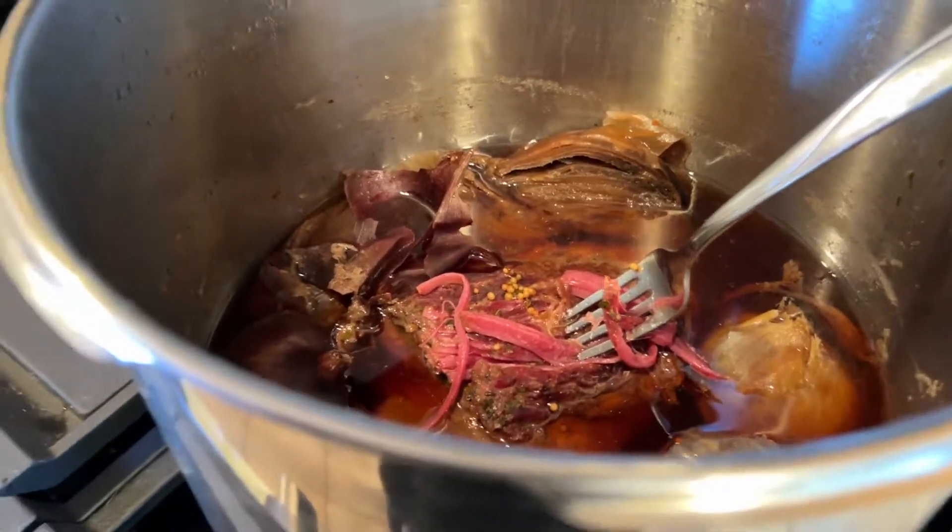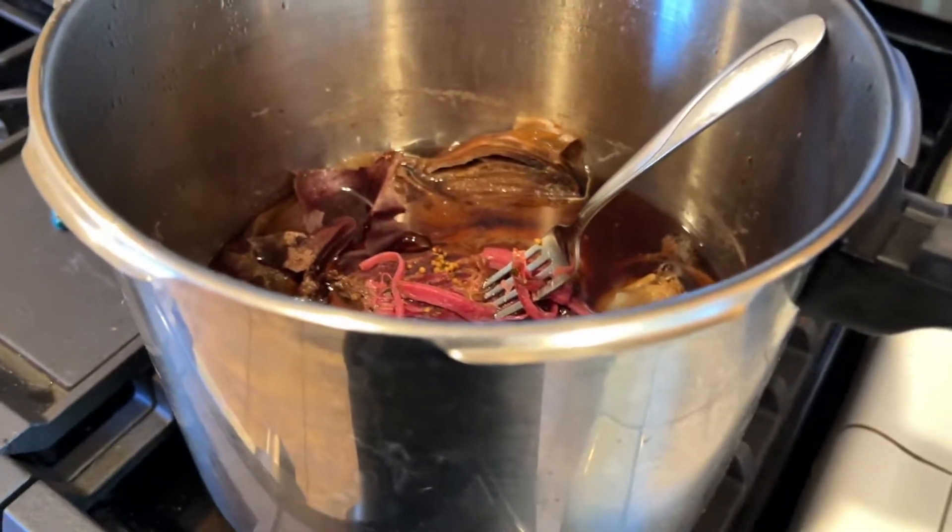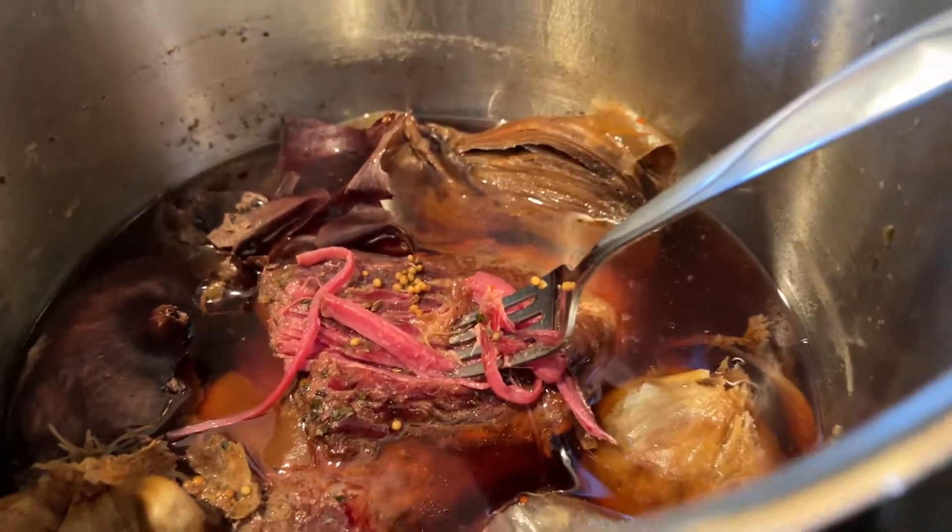We'll do a taste test, let's go. I can't believe it. We have the corned beef. Oh, that's really good. That's really good.